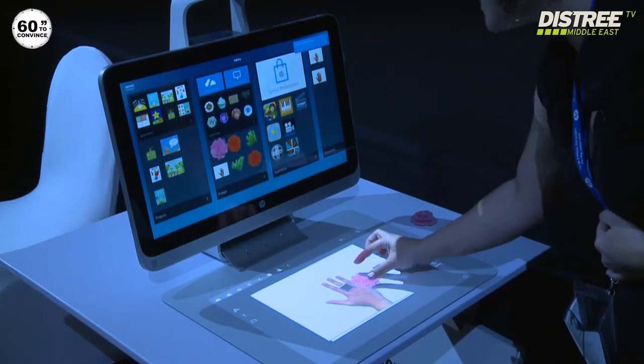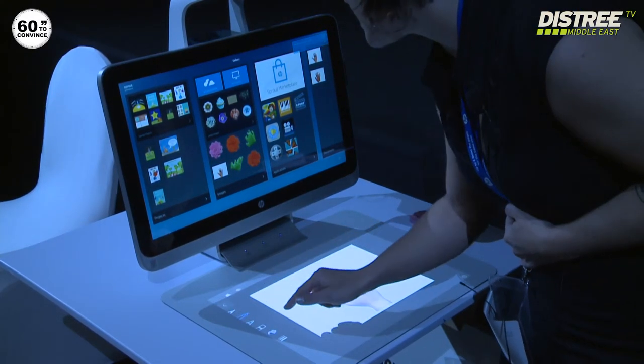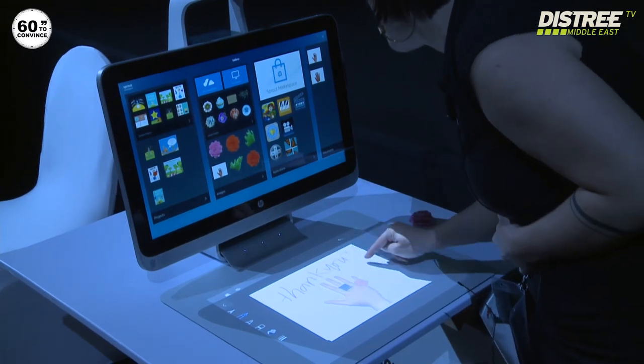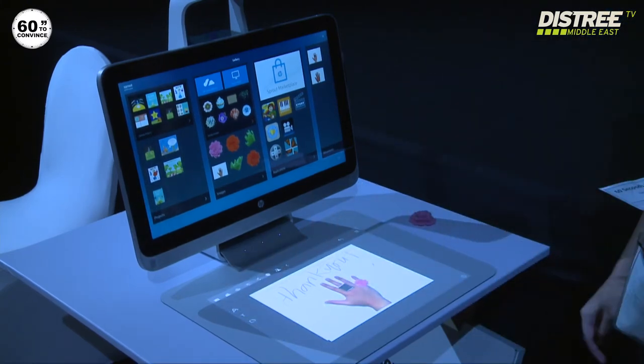I'm adding it, I can actually resize it. I'm even going to write a hello message for you guys. And if you want to know more about the Sprout, please come visit HP at our hospitality room. Thank you.